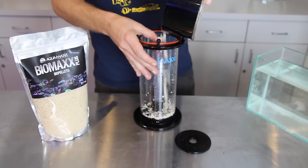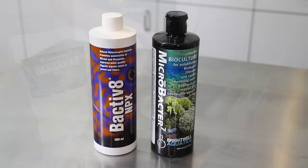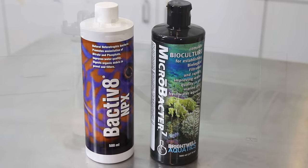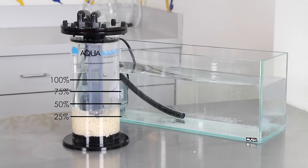Once bio pellets are added to the reactor it generally takes four to six weeks for the bacteria colony to establish. Additives such as Brightwell Microbacter 7 or Two Little Fishies Bactiv 8 will help to speed up this process. The bacteria works quickly to reduce nutrients so you'll want to start slow by adding only about 25% of the recommended amount of bio pellets to your reactor, then add about 25% more each week thereafter until you have reached a full recommended dose.